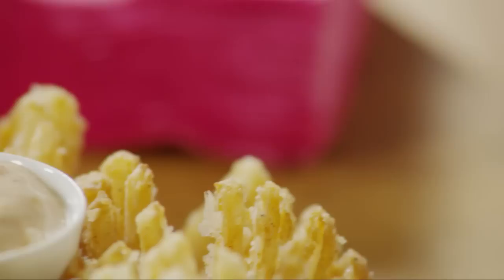All Recipes member Cloudy Girl rates this Blooming Onion and Dipping Sauce 5 stars, saying: "It's so much fun to serve. Great for football season. Once you start eating them, you can't stop — and then there's no room left for a meal."